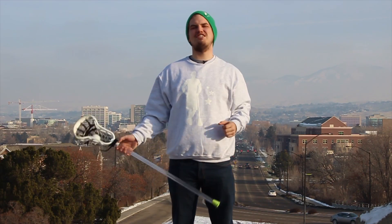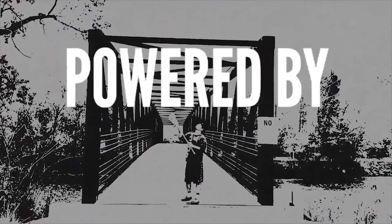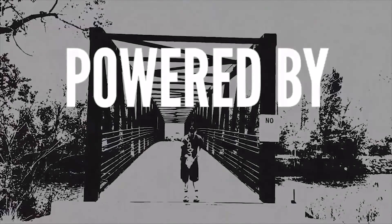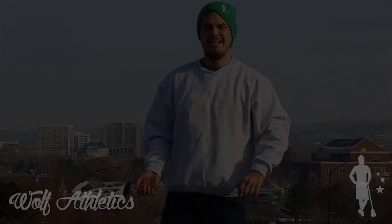Thanks for joining us for the very first Stick Trick Saturday of 2015. I'm your host Mark Donahue and today let's take it full circle. This stick trick was sent in by one of our awesome fans and I decided to pay tribute by learning it myself.